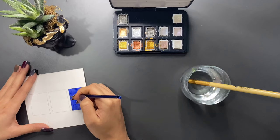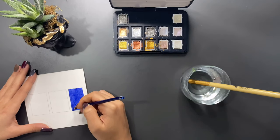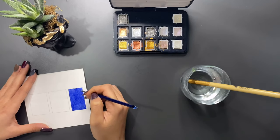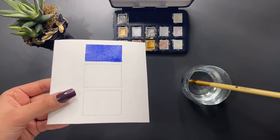Şimdi gelelim sulu boyada en çok yapılan hatalara. Bunlardan ilki su oranı ile ilgili: ya çok fazla su kullanılıyor ya da gerektiğinden çok az su kullanılarak kağıt yıpratılıyor. Şu anki yaptığım boyama doğru olan; rengi ve su oranını eşit bir şekilde ayarlayarak yaptım ve gördüğünüz gibi homojen bir görüntü elde ettim.